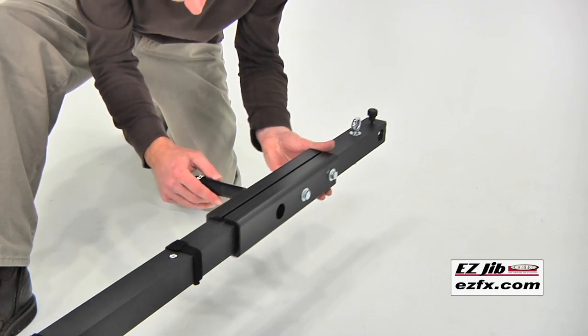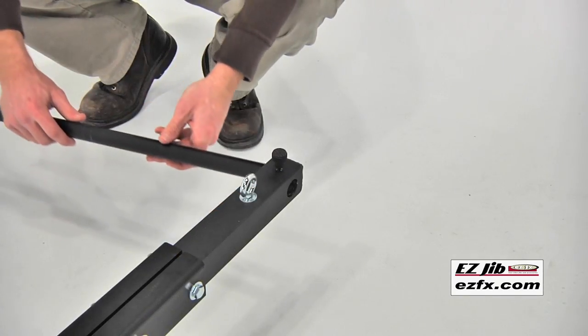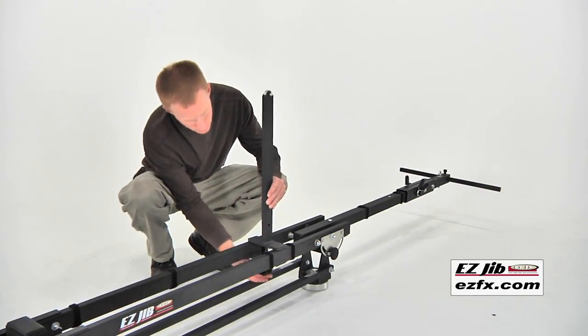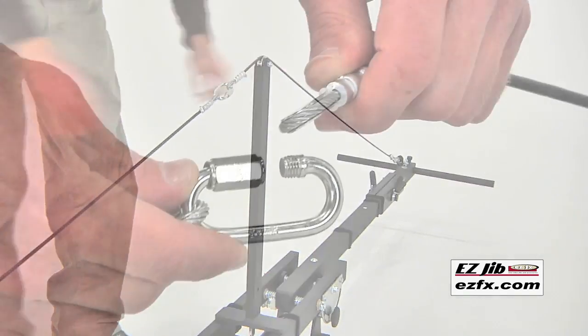An extension tail arm is provided for additional leverage, while a longer counterweight bar gives you plenty of room for additional counterweights and remote controls. A cable pole and suspension cable help to strengthen and straighten any sagging that may occur.